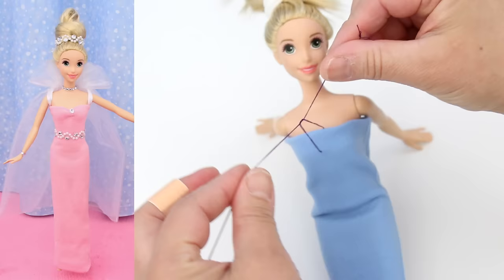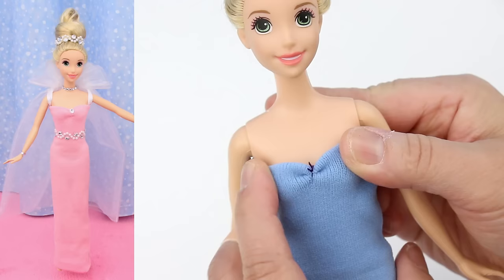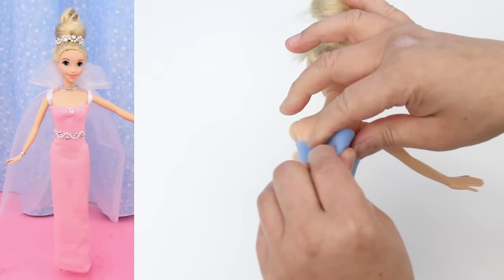I'm tying the knot in front so you can see, but normally I would tie it so the knot is on the inside of the dress where you can't see it. To do it right, use thread the same colour as the dress. This single stitch is the only sewing in this tutorial. To make the dress fit better in the back, pinch the hair band and clip it with a mini hair clip.